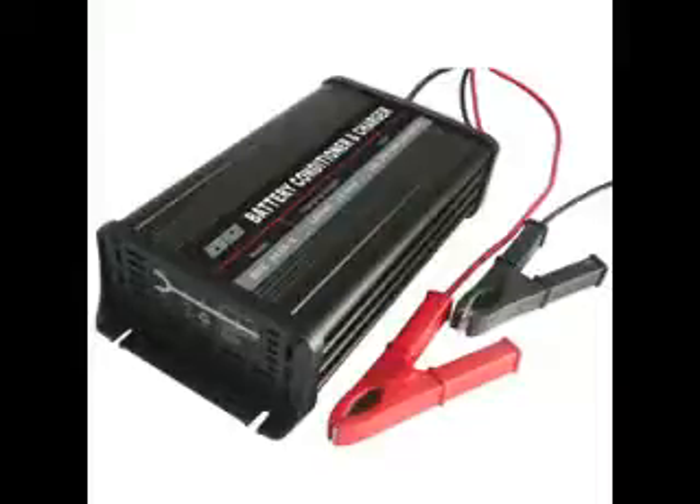There are a number of ways to recondition a battery. Some would use tools in order to recondition them. Others are creating new devices to help in reconditioning the battery. One way to do it is by leaving the battery in the freezer overnight, then after that put it in recharge mode.